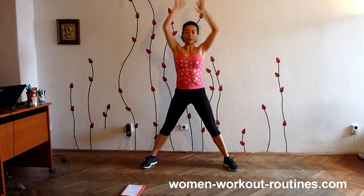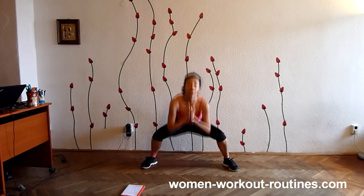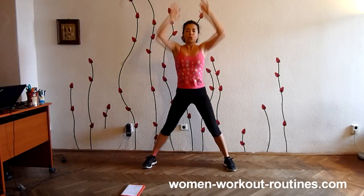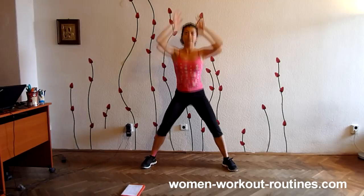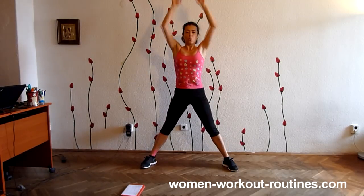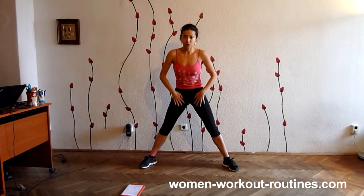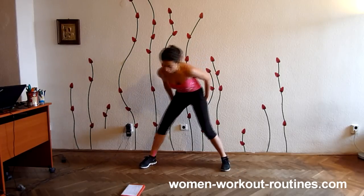One, two, three. One, two, three. One, two, three. Four reps. Five reps. Keep back straight. Straight back. And the last rep. Well done. You should feel your thighs here and here, and your butt is working.